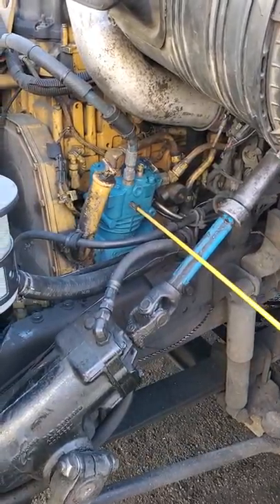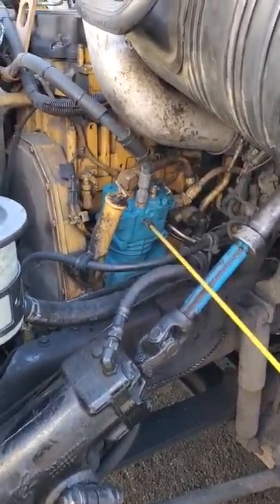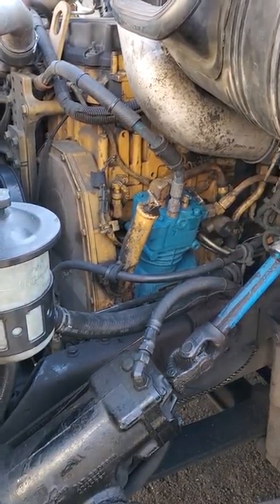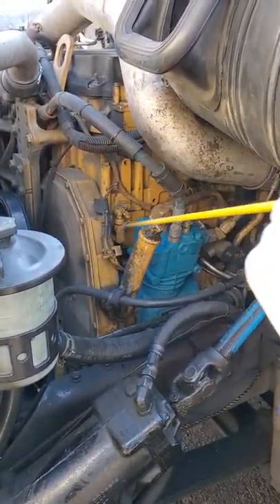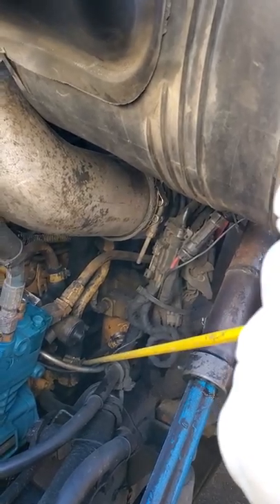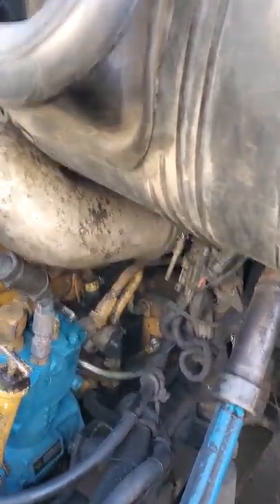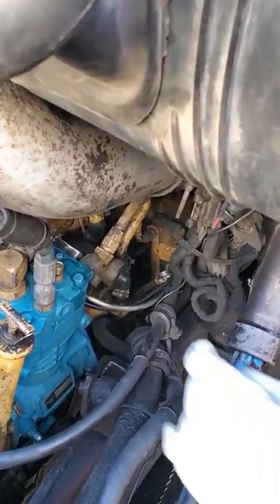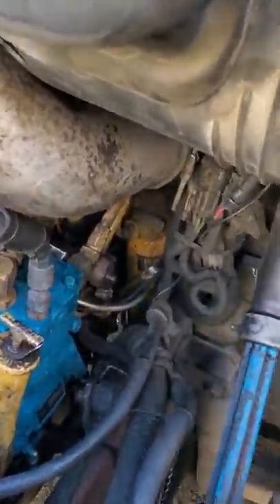The air compressor is securely mounted. It's not cracked, broke, or leaking. All the hoses are tight. The oil dipstick is back here. It's securely mounted. It's not cracked. It's not leaking. I would pull it out and check the oil level — it is between add and full.